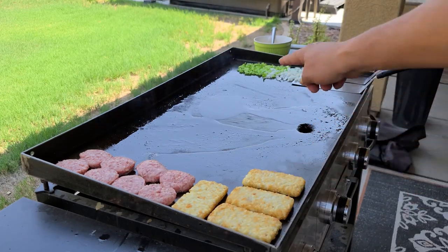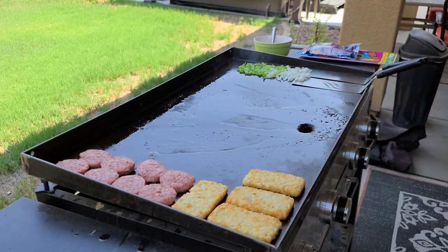Another tip is to take your hash browns, dip them in that bacon grease, and then push them back off to the side to get that bacon flavor.